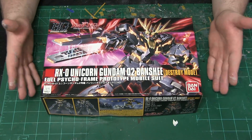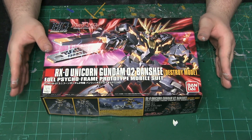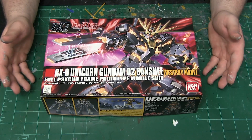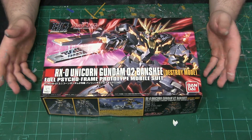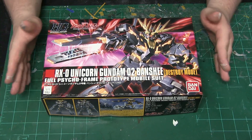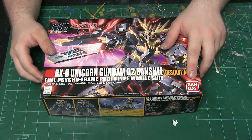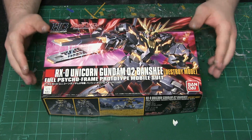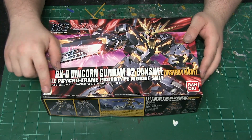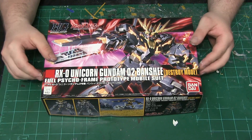This is the cover for the Banshee from Gundam Unicorn in destroyer mode — the main enemy unit or the other Gundam unit in this series. The art box is gorgeous. This is an original 2011 Bandai release for this model, as indicated by the red logo, which is pretty cool. It also has a nice little watermark showcasing the unit number for this kit.